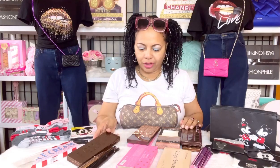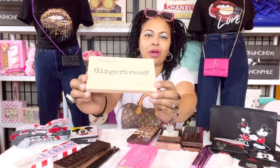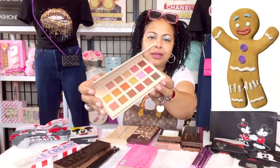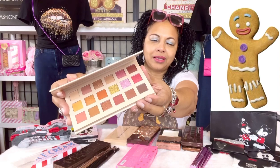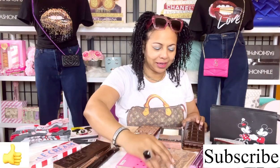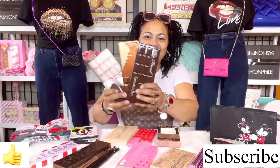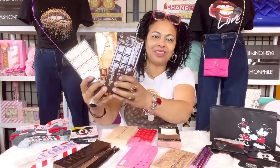The final eyeshadow palette I wanted to discuss is a gingerbread eyeshadow palette by my lovely friend Jandal Marie Beauty. Go ahead and check her out online — her products are amazing, her eyeshadow brushes are so nice, as well as her gingerbread eyeshadow palette collection. Stay tuned to my channel because I want to come back and do my eyeshadow brush collection too.